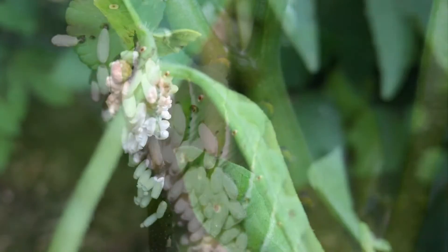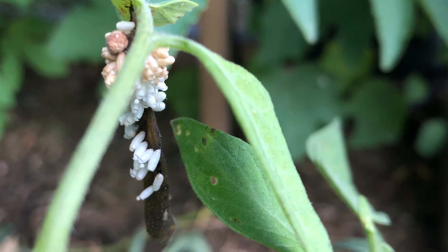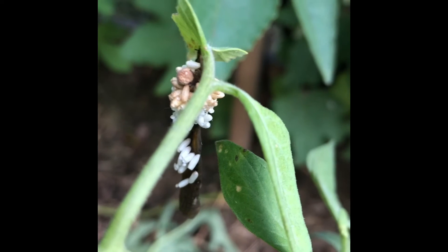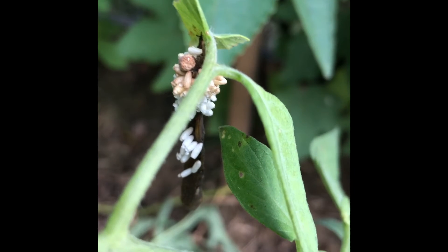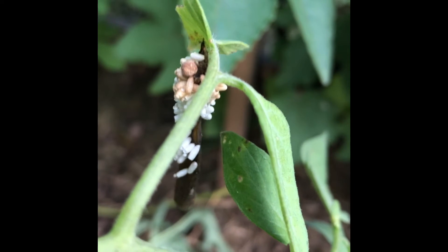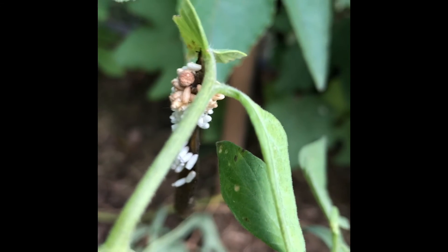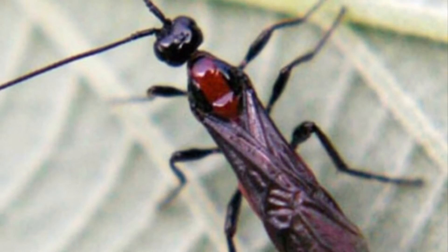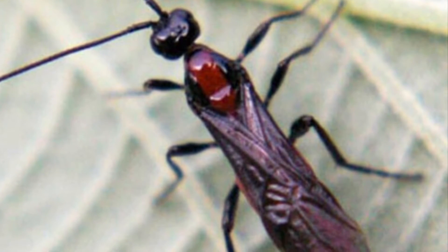If you happen to see it, leave it alone, don't touch it, don't destroy it. I made the mistake of getting rid of one when I saw it and I wish I hadn't. I'm actually glad that there was another one that popped up — it was actually dead — but those eggs are from what's called a braconid wasp, B-R-A-C-O-N-I-D.